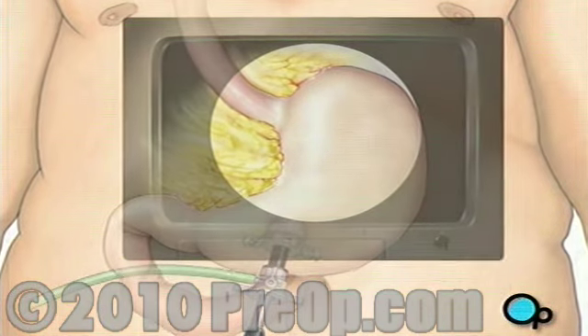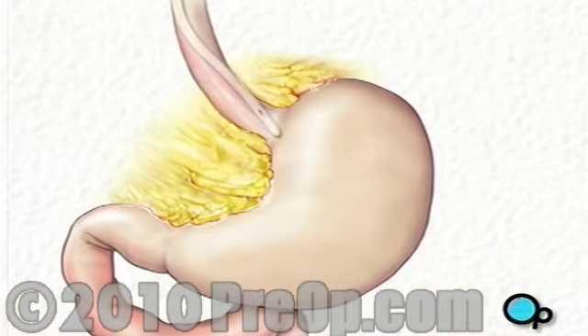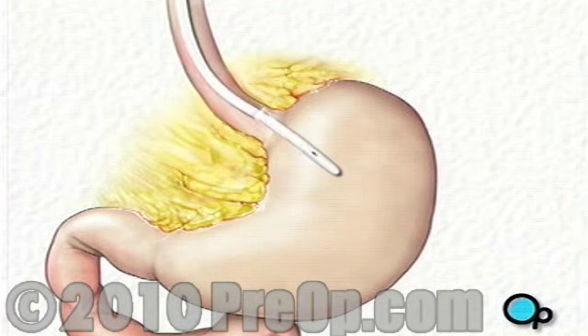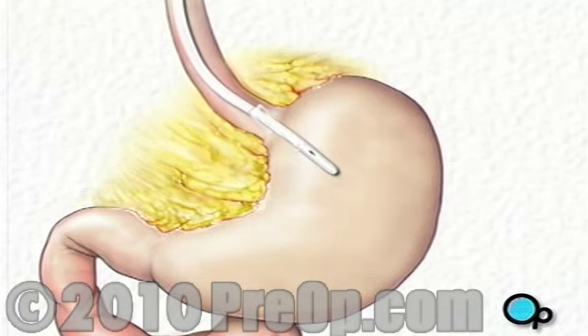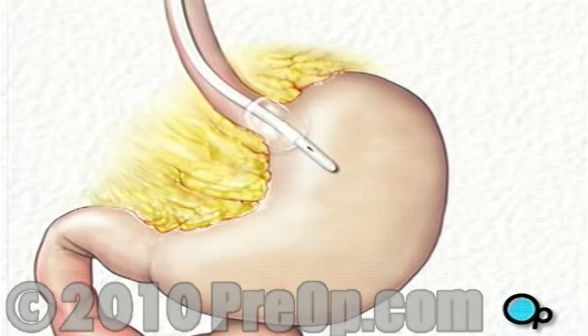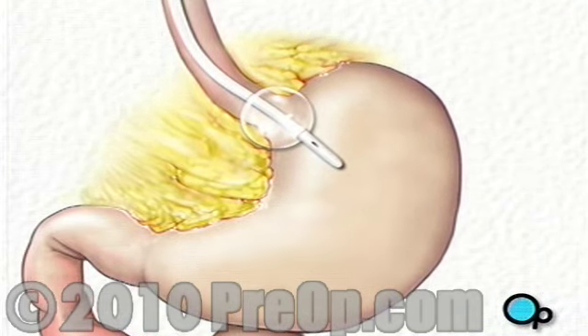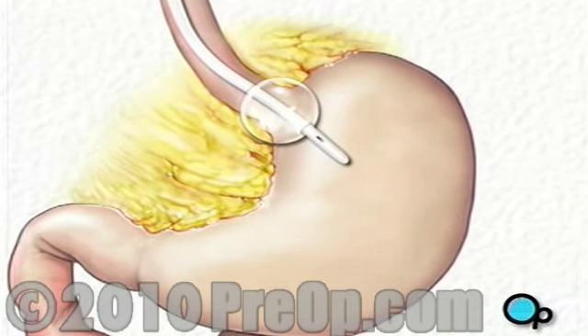Once the team has a clear view of the stomach, your doctor will insert a special tube into your mouth and throat. The surgical team guides the tube into your abdomen until the tip reaches the top of the stomach. At the tip of the tube, there is a balloon. Your doctor will inflate the balloon when it is in position. Using the position of the balloon as a guide, your doctor will create a space around the stomach.